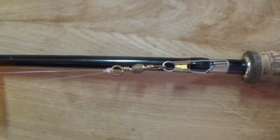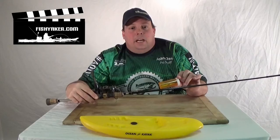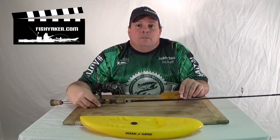So if you have a pill bottle and a little bit of mono, all you really need is a small saw or even a box cutter. Try it out — it might be a good tip for you. And as always, be sure to subscribe to the Fish Yacker YouTube channel, like us on Facebook, and we'll catch you on the water. Thanks for watching.